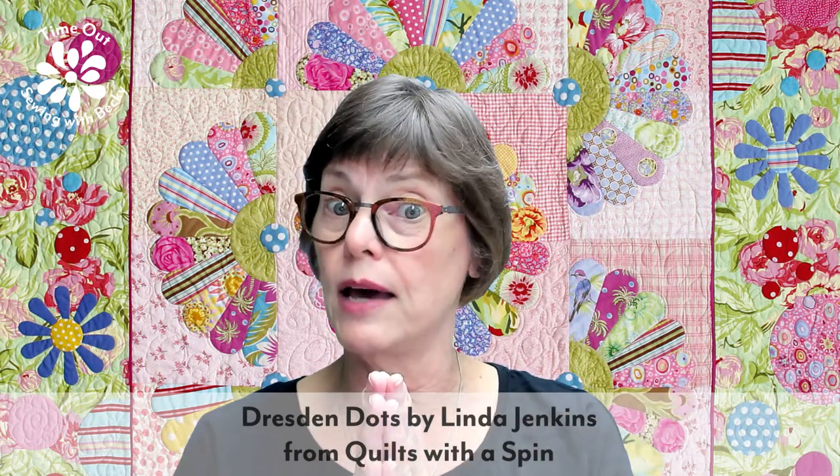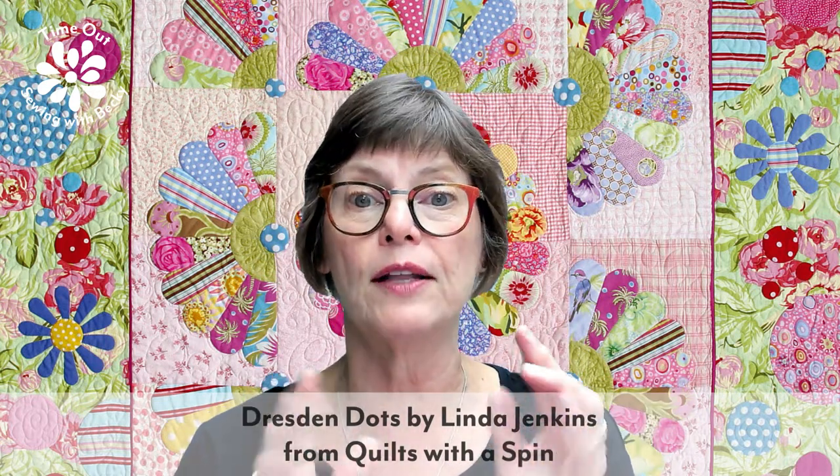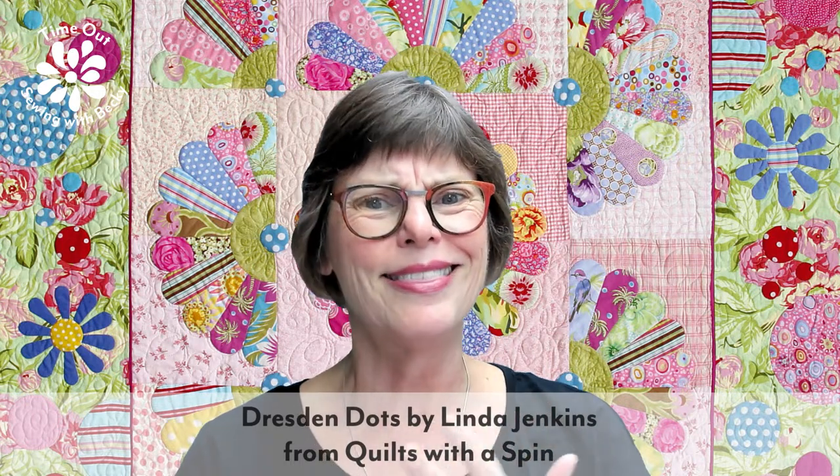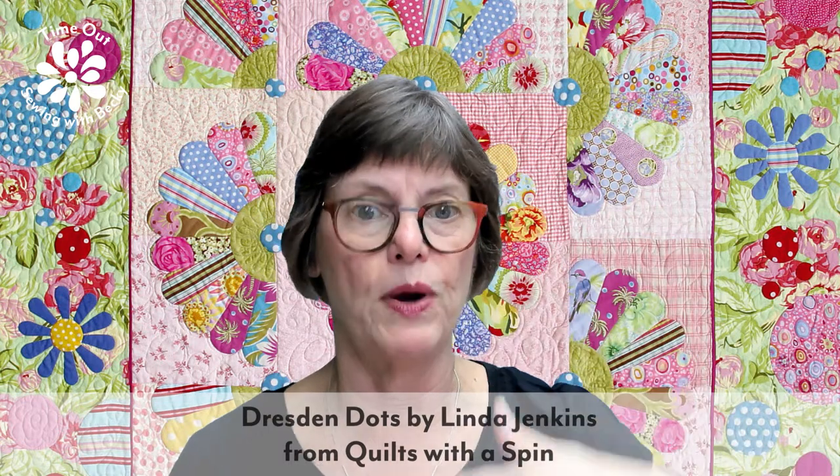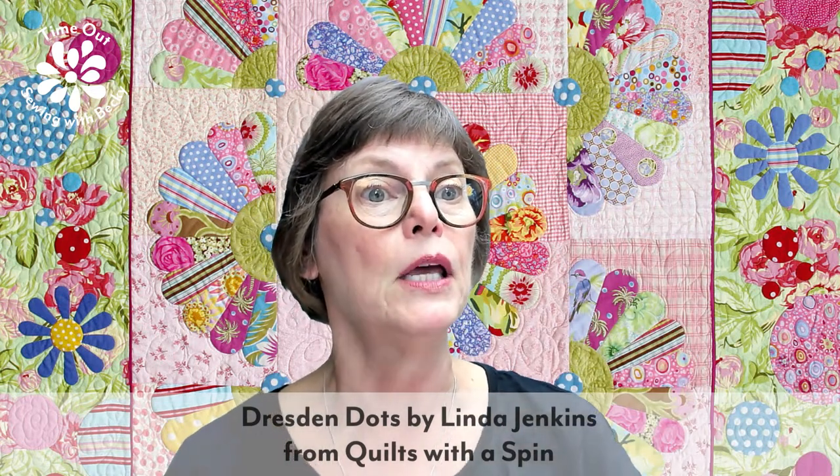Quilts with a Spin is out of print, but it is available both as an e-book and as a print-on-demand book on the website at pieceofcake.com.